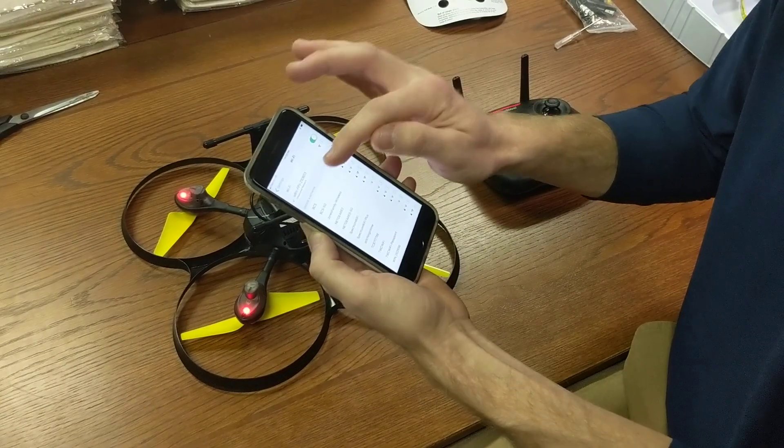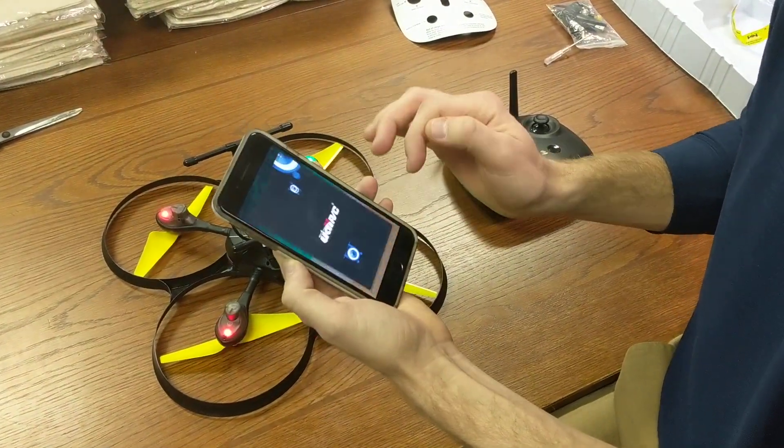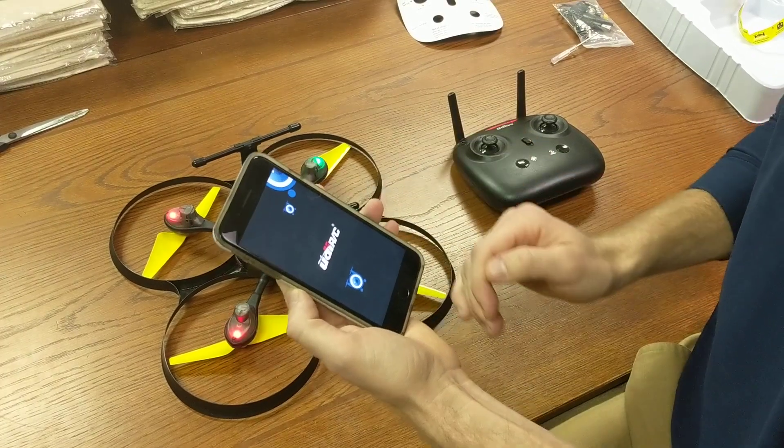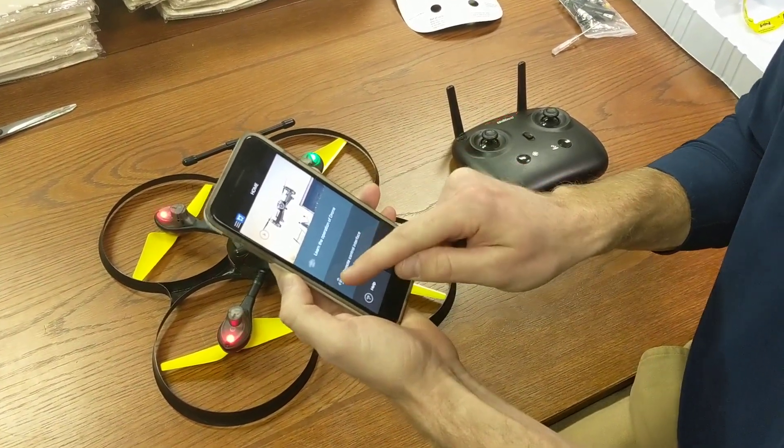After you download the app, then you connect to the Wi-Fi. Then you go back to the app and press the remote control interface button.